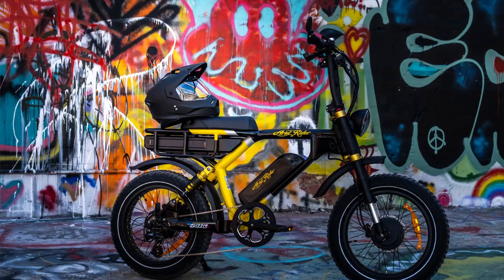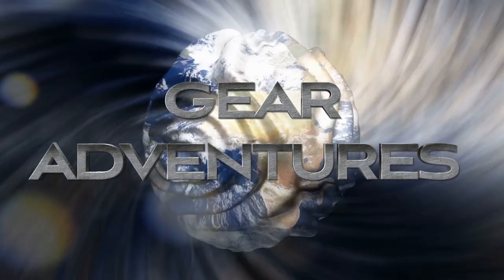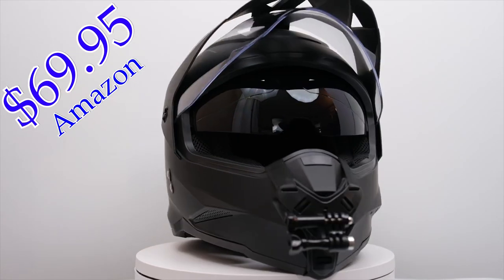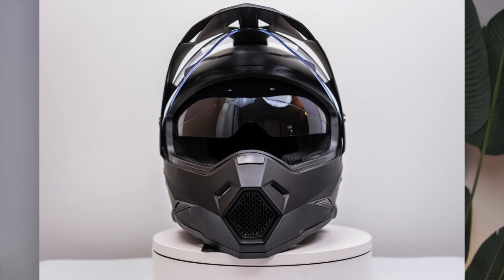Recently I've been getting a lot of questions about the helmet that I've been posting in my pictures and seen in videos, so I just wanted to cover what it is, where I got it, and a little more information about it. It's a One Storm dual sport motorcycle motocross ATV dirt bike off-road full face helmet with dual visor.